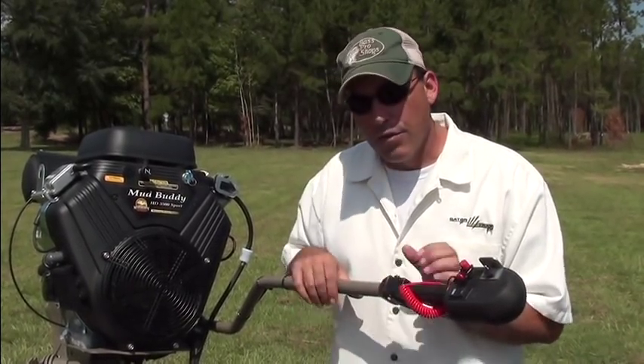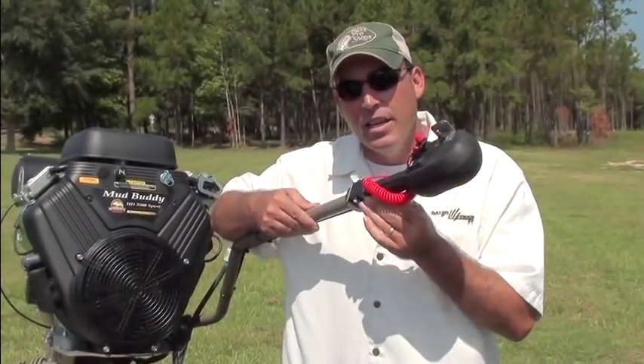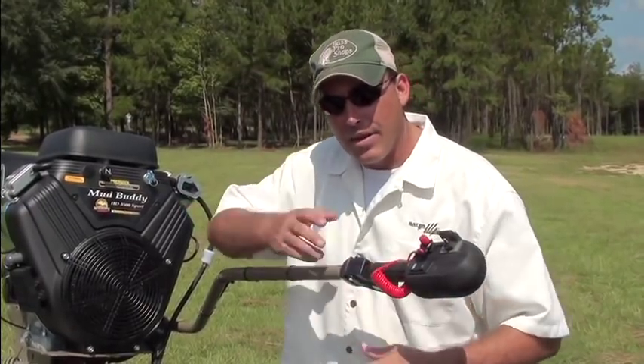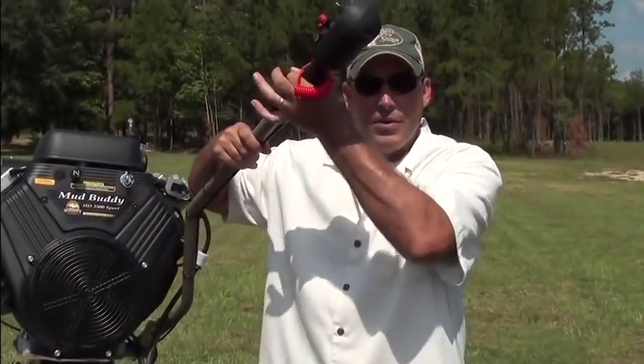A lot of features on this motor include a floating handle — it moves up and down so it's comfortable whether you're sitting or standing. It also allows the prop to hit something and kick up without taking your shoulder out of socket when you're holding on to it. There's a lot of play in that handle; it moves up and down a pretty good bit.